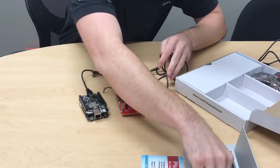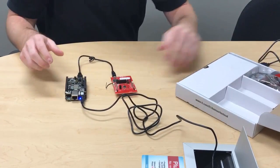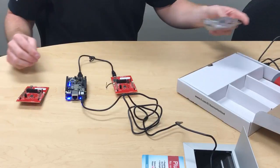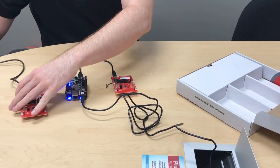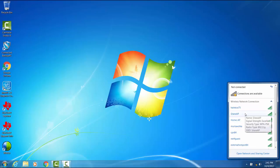I'll now plug in the BeagleBone Black to the outlet to kick off the action. Apart from the gateway, the kit comes with an additional CC1350 launchpad as a sensor node. Everything is pre-flashed and ready to run right out of the box. The gateway comes up as a Wi-Fi access point called Sitara AP.